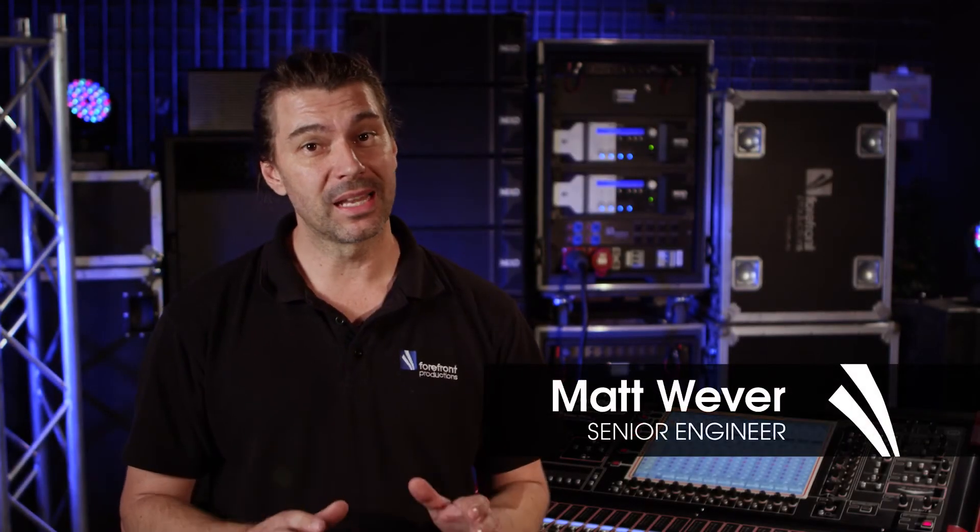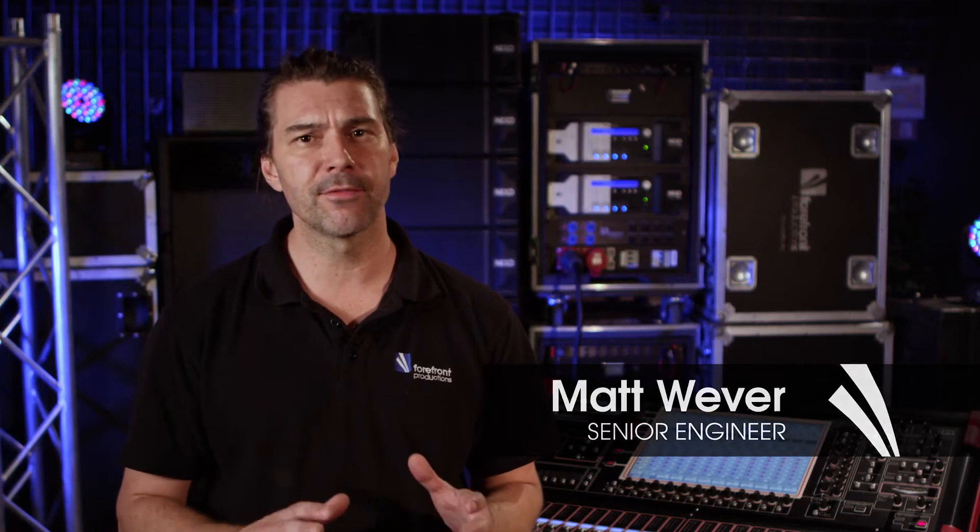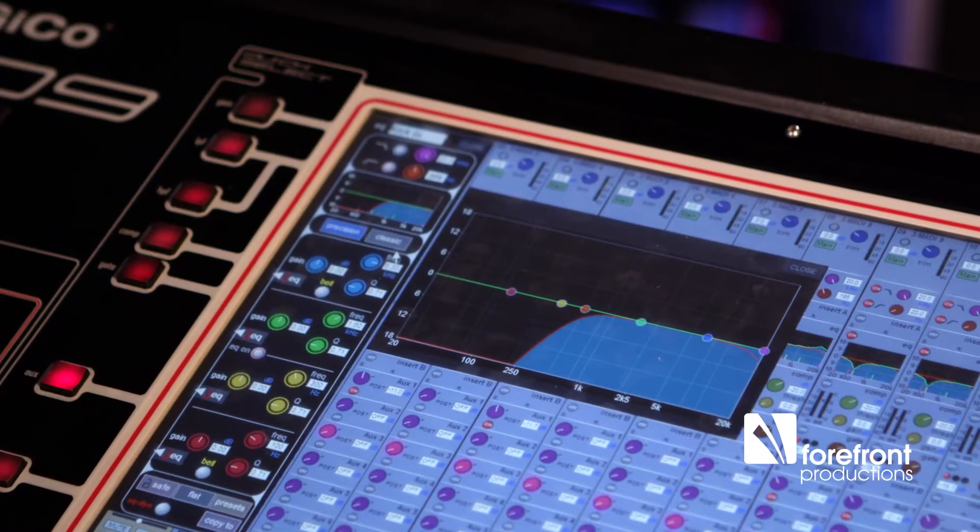One of the most useful tools for cleaning up your mix, and the first port of call before EQ, compression, and everything else, is the high pass filter. On some consoles it's a button with a fixed frequency, and on others it's a variable pot. Particularly in a live environment, vocal mics especially will pick up a lot of spill from other instruments — things like bass guitar or drums — and the high pass filter can help eliminate that unwanted noise and just focus on the frequencies that you want.